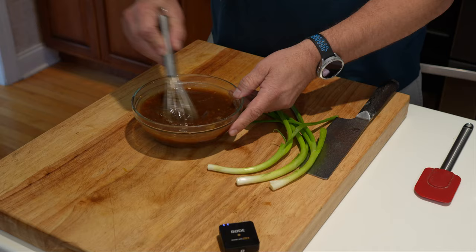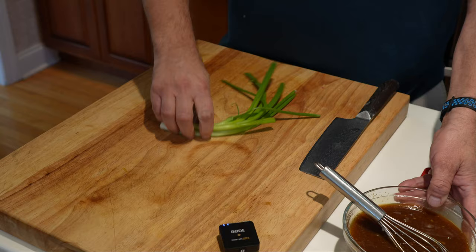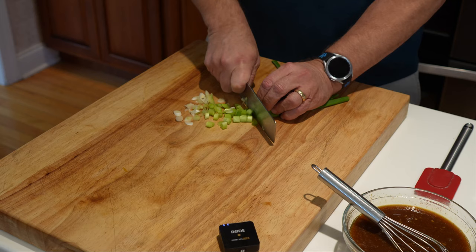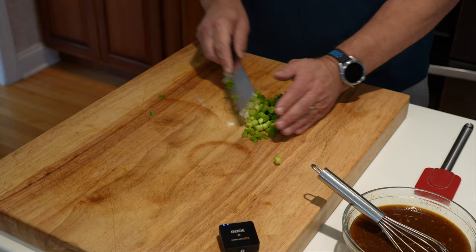Sometimes I'll put two cloves of garlic in, but as old age creeps in, two cloves of garlic hit my wife and I differently. We're going to get these onions going. You could mince them, but what I do is just give them a rough slice, because once you get them in the glaze I like a little bit of chunkiness in my onions — it still imparts a nice flavor.